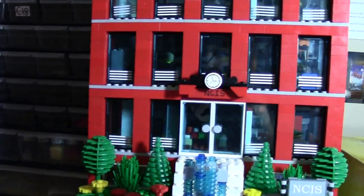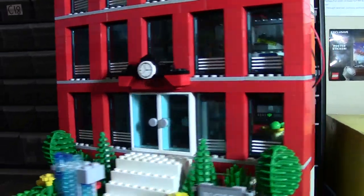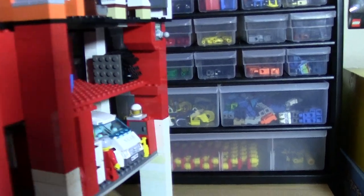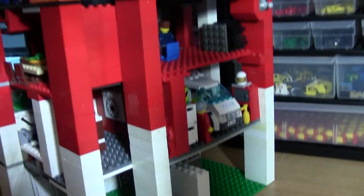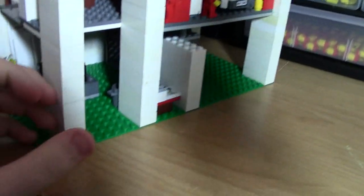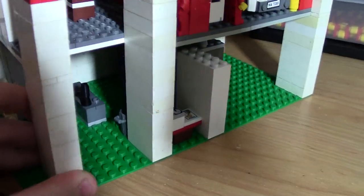The reason there is actually a big hole is because my NCIS block is not just one story. My NCIS block is actually a couple stories, but it's not just on the ground level. My NCIS block actually has a couple basements.